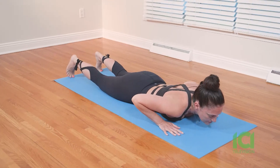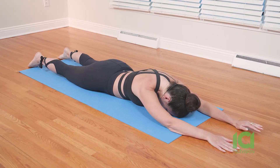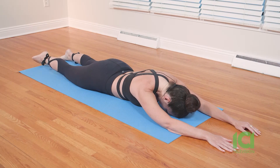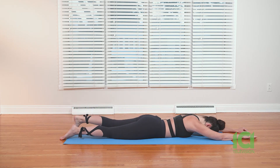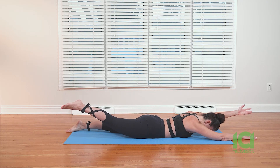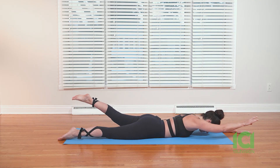Extend your arms over your head, really squeeze, and release. Bring your left leg back on your mat. Breathe in — right leg, left arm — and release. Left leg, right arm. See how that feels, and release.